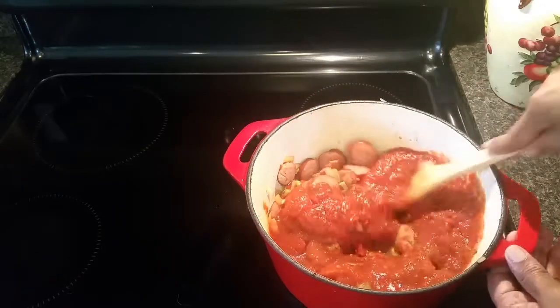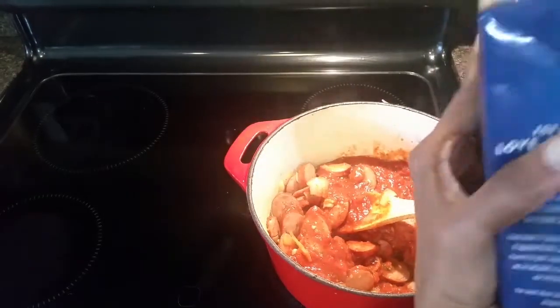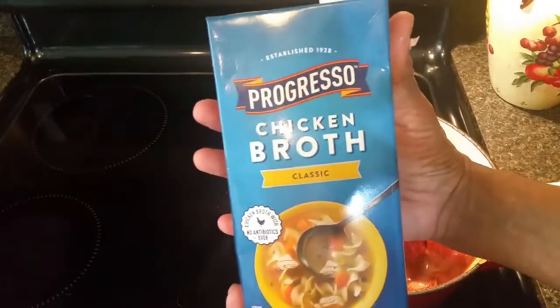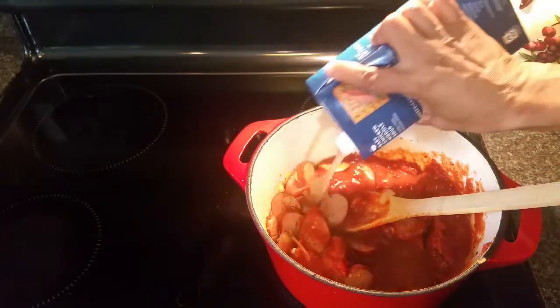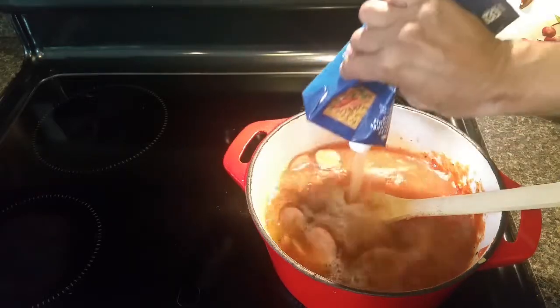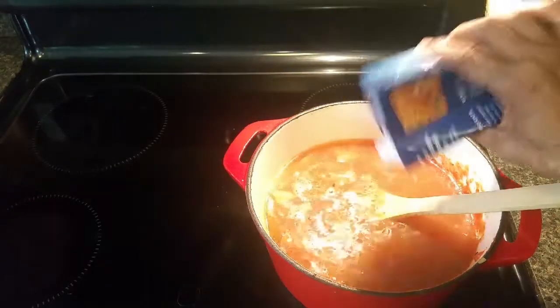I'm stirring this around and I have a 32-ounce carton of chicken broth. I was going to add about half of it, but actually I think I need to add the whole thing — so I'm adding all 32 ounces of the chicken broth.